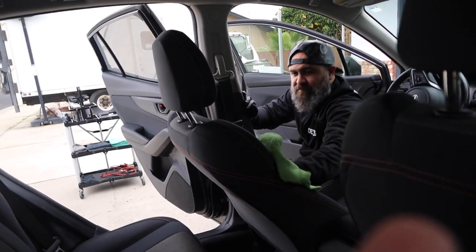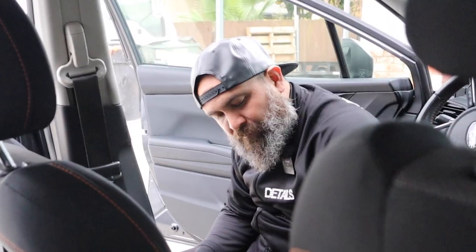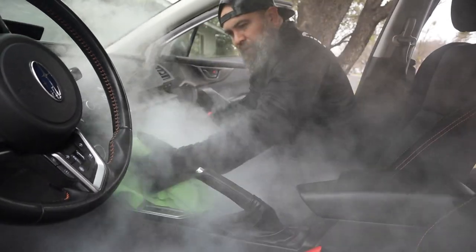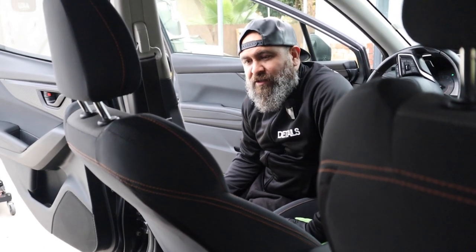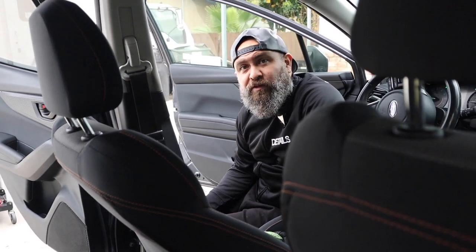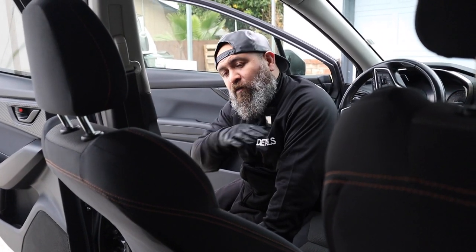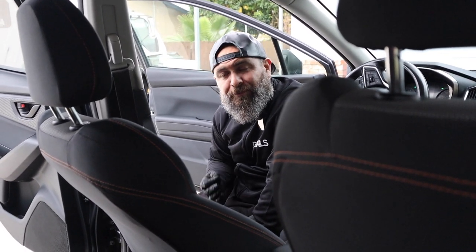Let's say the stains didn't come out — what would be the next step? Steam it. Steam will definitely get it out. For me, if you have the right technique, you can get just as good results with steam as you can with an extractor. There are going to be varying cases where steam works better or extraction works better, but overall I think they're pretty equivalent as far as stain removal, if you have proper technique.